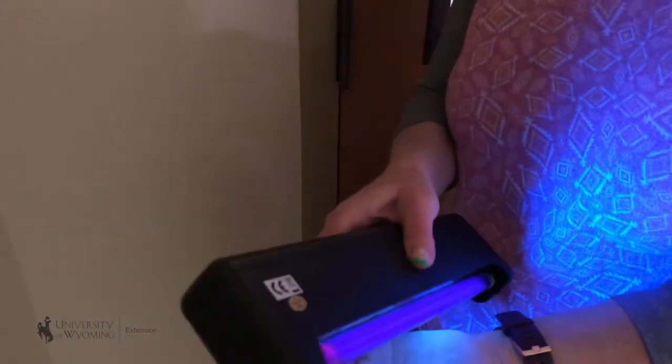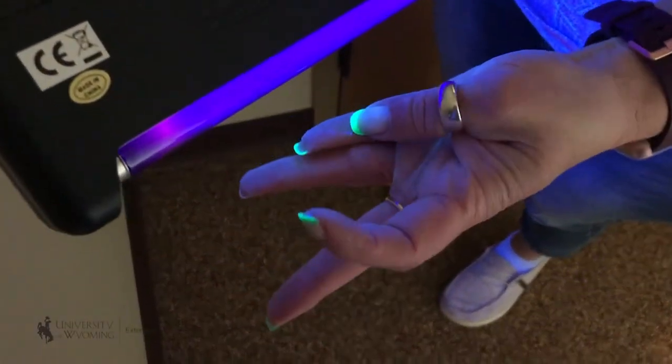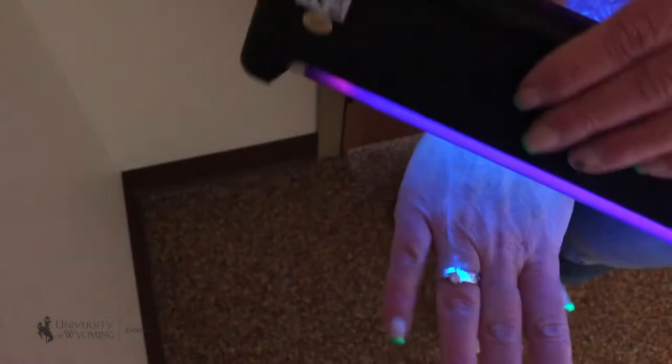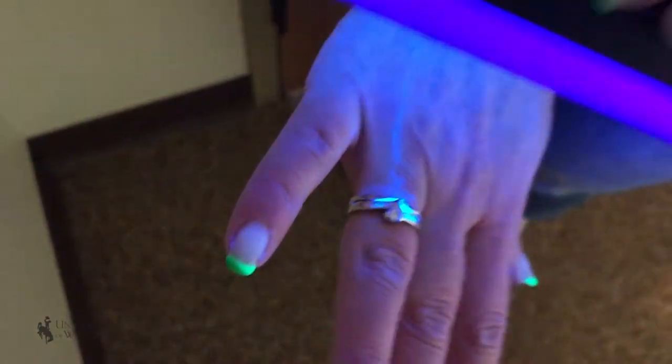Now that I've washed my hands, we can use the blacklight to see any specks of white that I may have missed. You can see there that I've got some white around this ring — you can see how I missed around my ring. There's quite a bit I missed there.